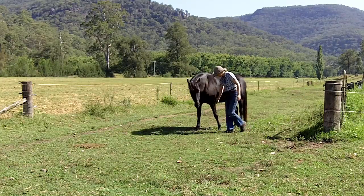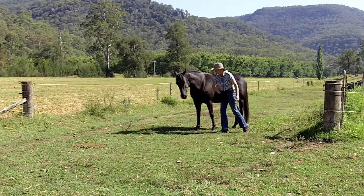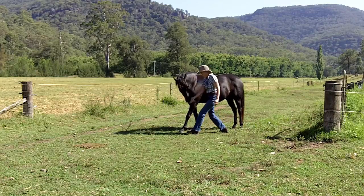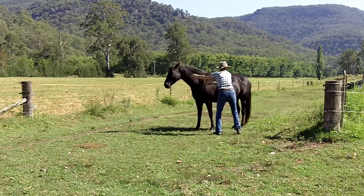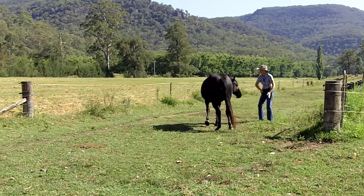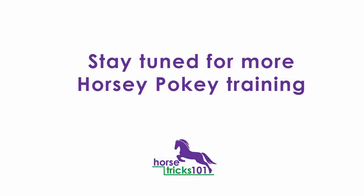You put your left hoof in, you put your left hoof out, you put your left hoof in and you shake it all about. You do the horsey pokey and you turn yourself around. That's what it's all about.